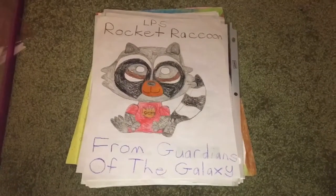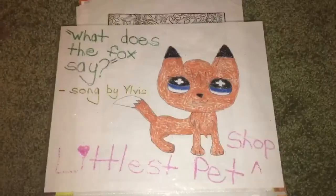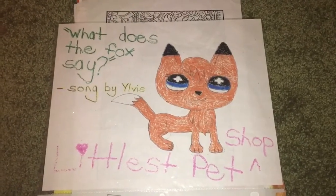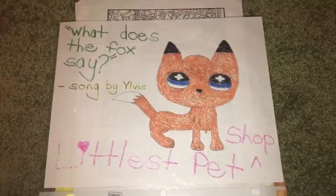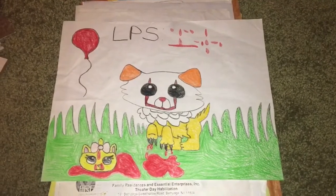I want to show you guys my artwork — you've probably seen it in some of my other videos, but I'll show it to you again. This is an LPS version of Rocket Raccoon. Here is an LPS fox, and its name is Gelvis, just like the sword. I made this when the Force Awakens movie came out.